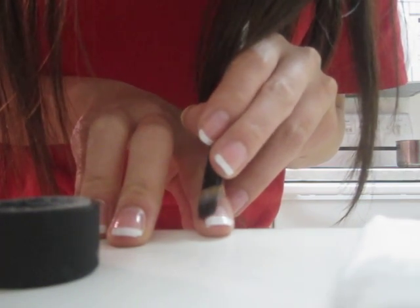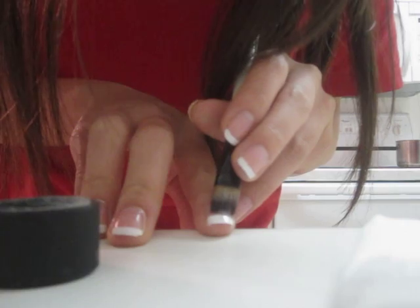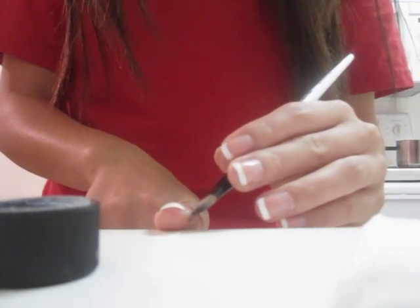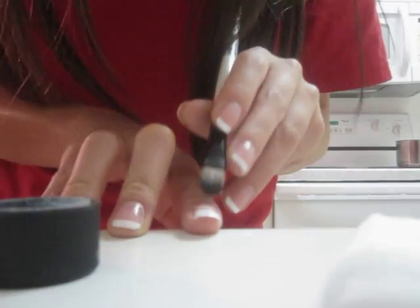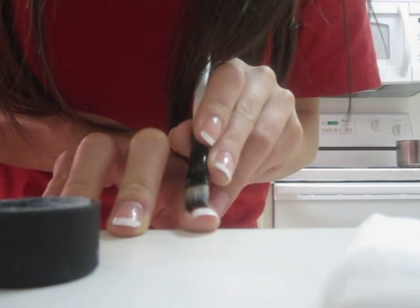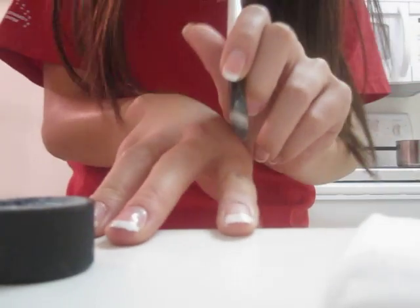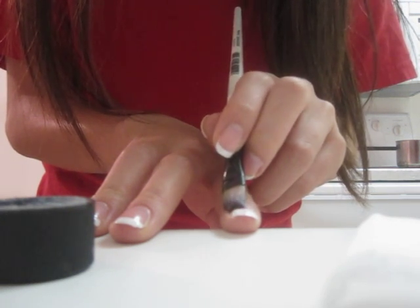You're going to want to do this when the nail polish is not completely dry, but definitely pretty much set, because if you do it when it's too wet you'll kind of mess up your nail. And you're going to want the white polish to not be too thick, because if it's too thick it'll look kind of funny. You just kind of do sweeping motions. One way I found to make this easier is I rest my hand on top of my other hand — this makes my hand a little bit more steady, since I'm not left-handed.